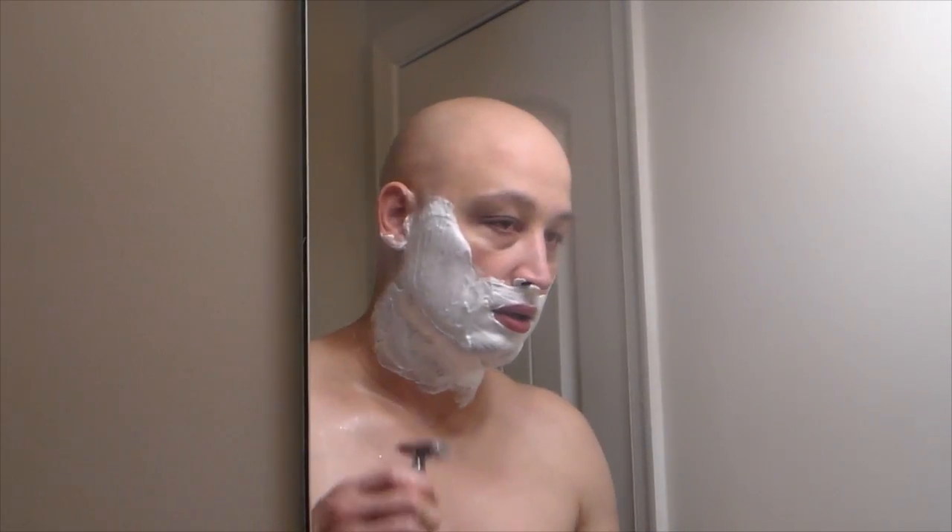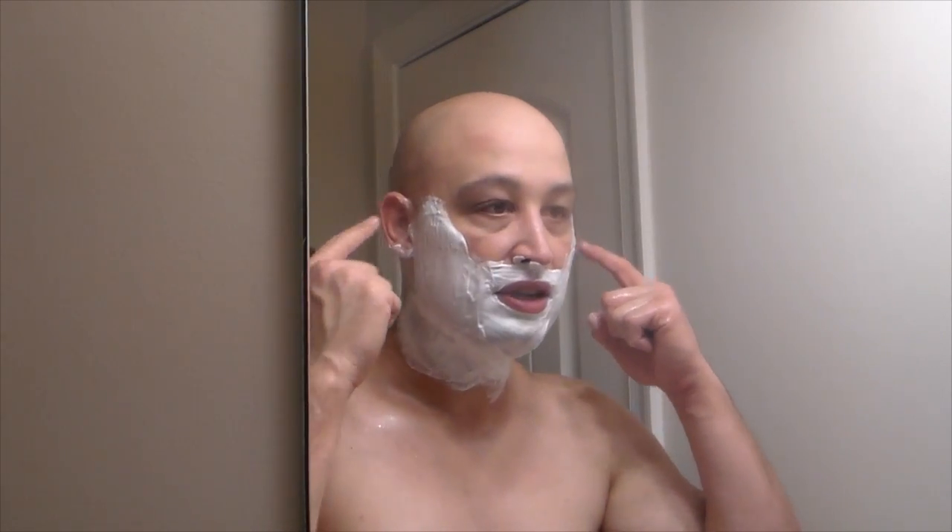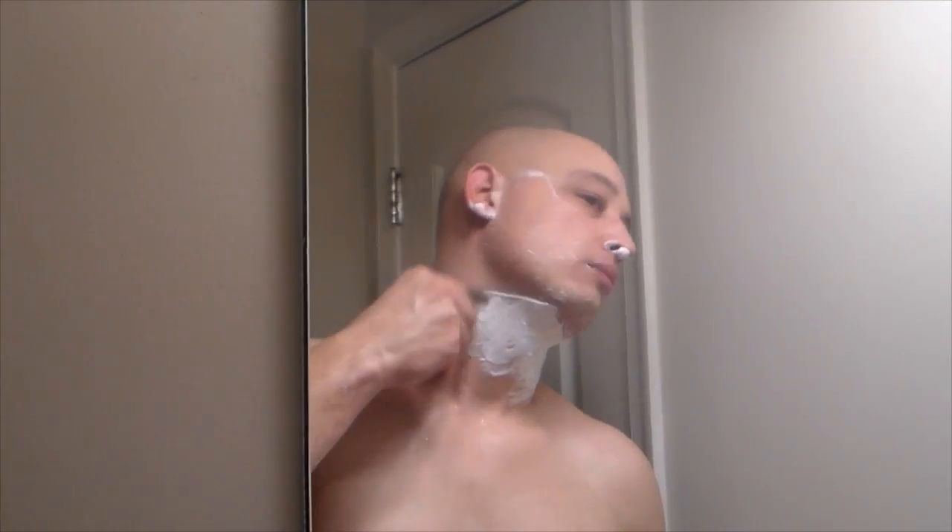Let's get on to the second pass here and lather up. The second pass is going to be across the grain on both sides — ears to nose.